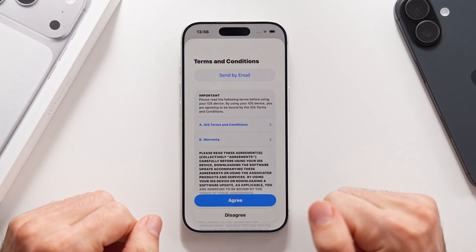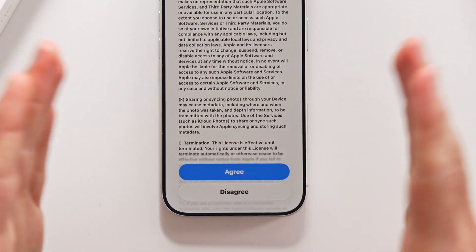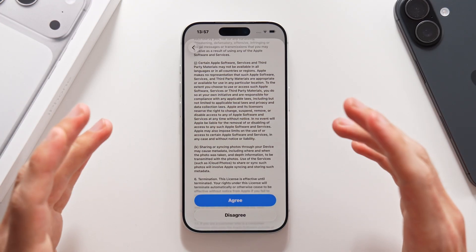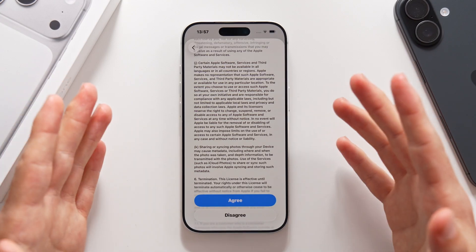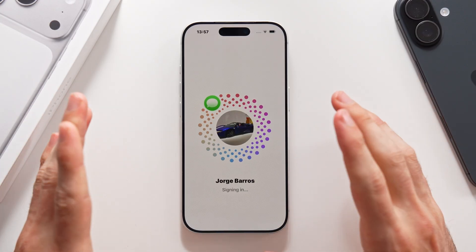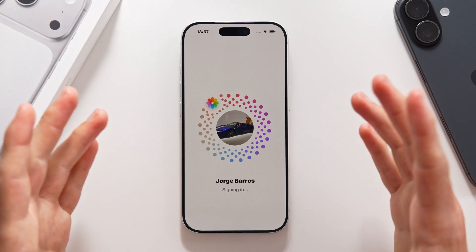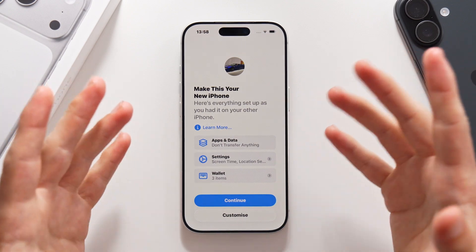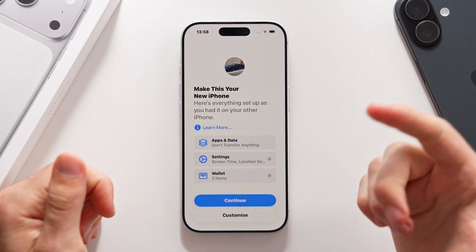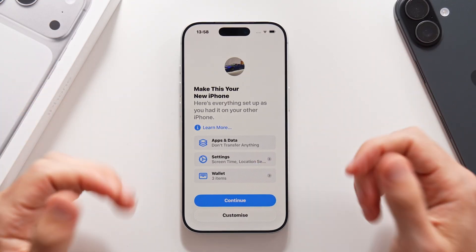Once that's done, you'll be greeted with the main terms and conditions for the iPhone. If you tap on disagree, you'll be sent back to the Apple account menu and you'll have to type in your Apple account again, which is very inconvenient. So I suggest you trust that they are not going to do anything too sketchy and press agree. It is then going to take a couple seconds to set up your Apple account, and Apple will tell you which data is going to be transferred from your account into the new phone — in this case, some settings and wallet cards from other Apple devices.